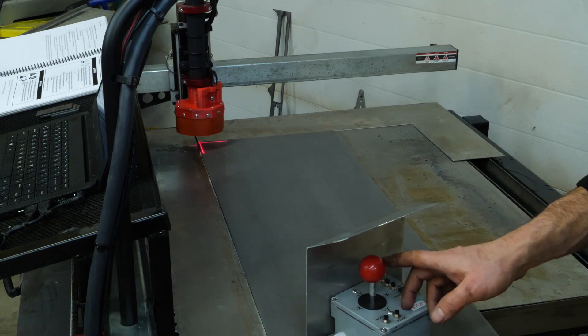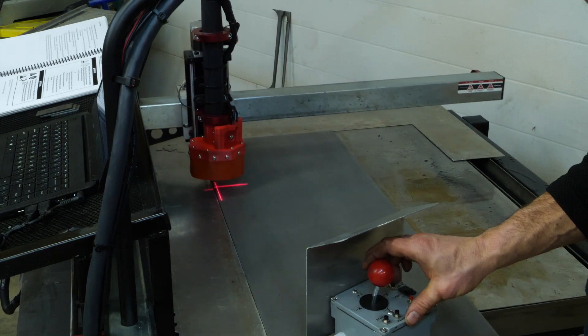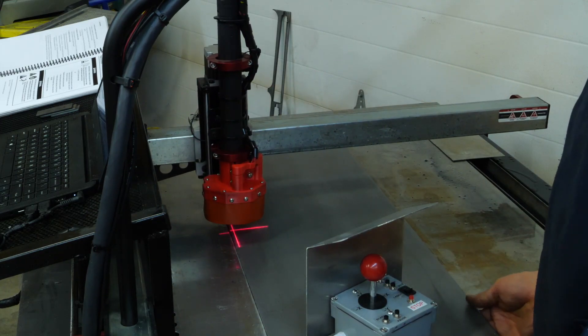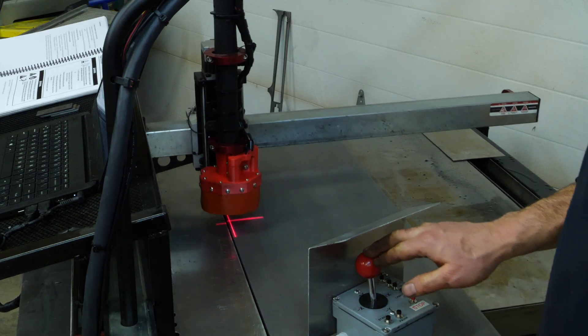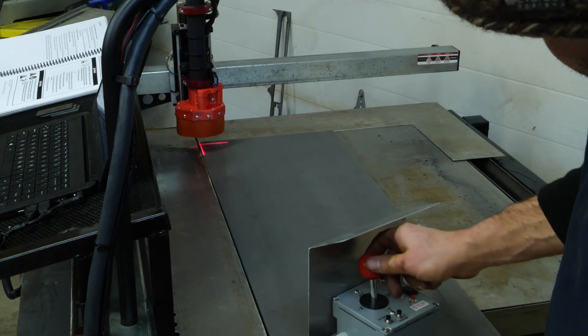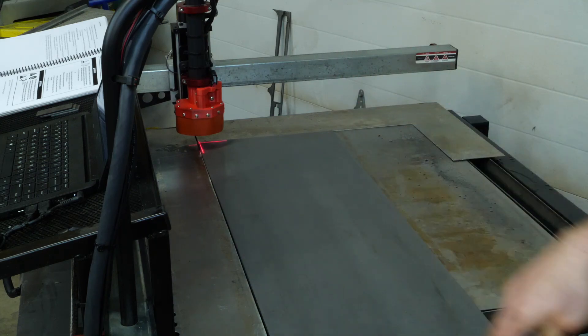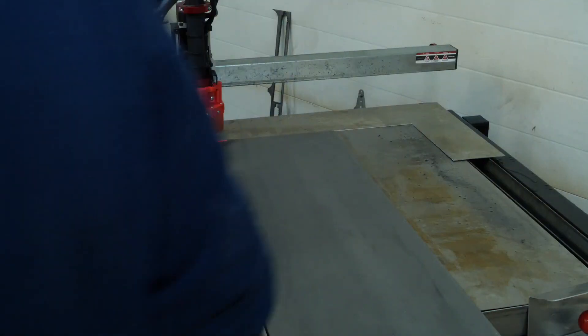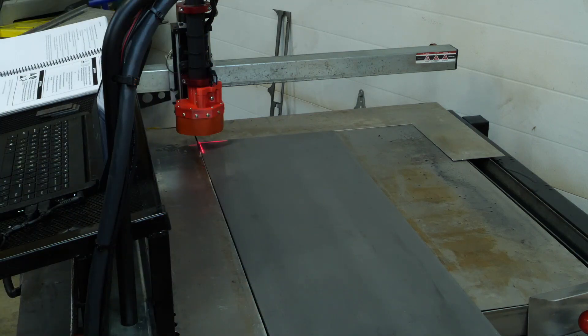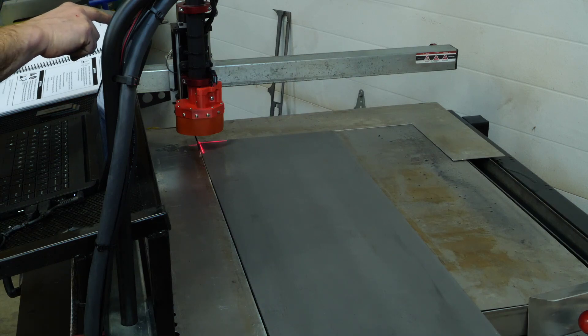I have a video about this pendant on my channel. My Y axis was a little crooked — this will be a little better. So my work zero will be in that corner. This is a quarter-inch mild steel. I think we can start to cut now.